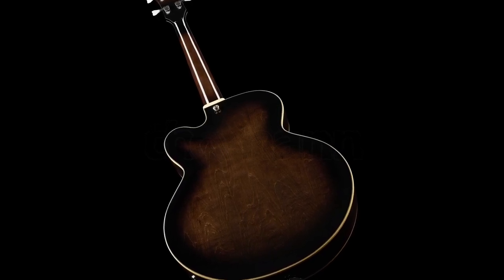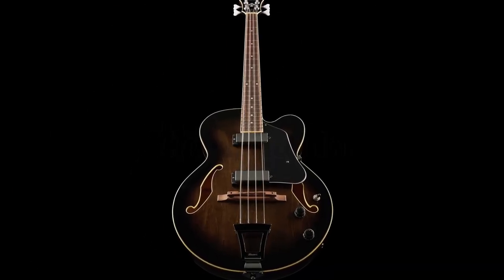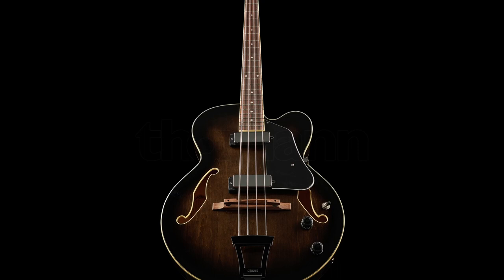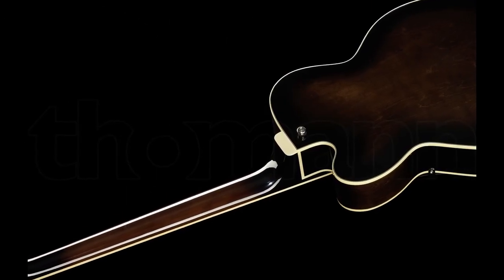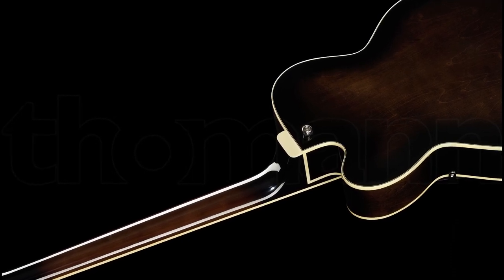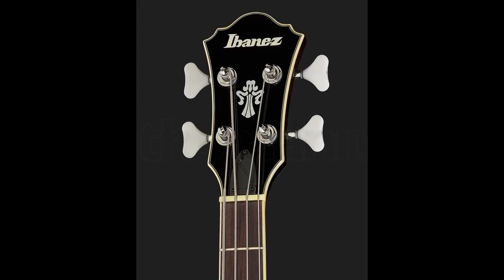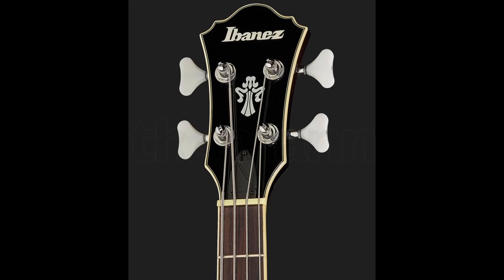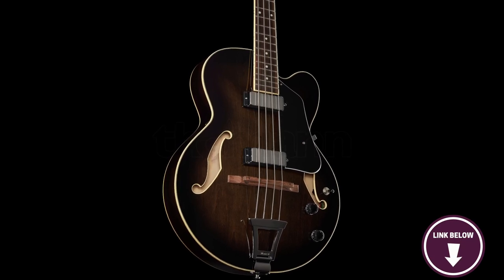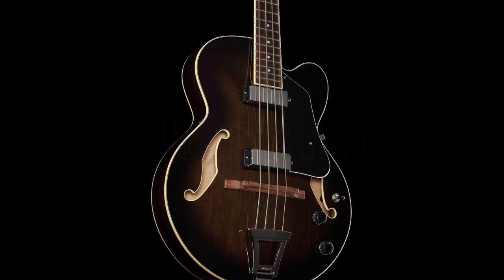The AFB200 also features two classic elite humbucking pickups which deliver a powerful and clear sound. These pickups are incredibly versatile and can produce a wide range of tones, from smooth and mellow to bright and punchy. The guitar has a comfortable and smooth neck that makes it easy to play, with a unique melodic sound that shines through regardless of the genre. One thing to note before buying: it comes with nickel strings, which some users may not like. Overall, the Ibanez AFB200 is a fantastic bass guitar well suited for beginners and experienced players alike.